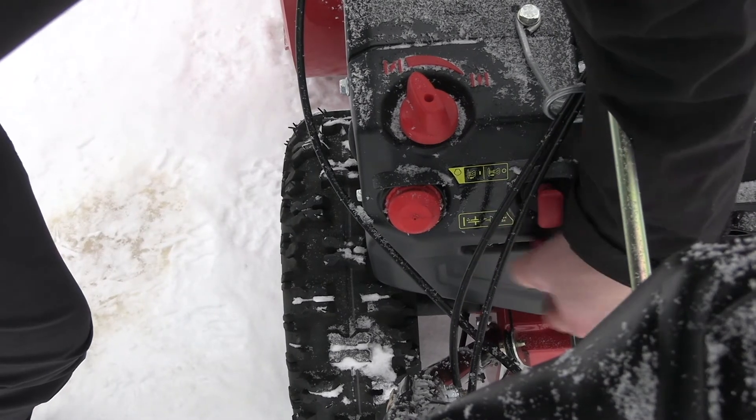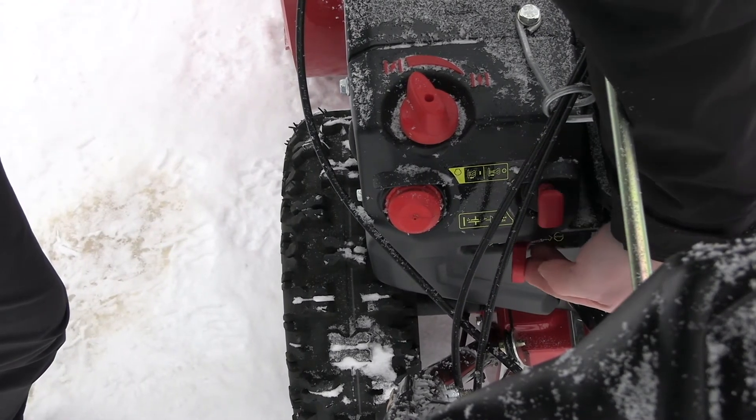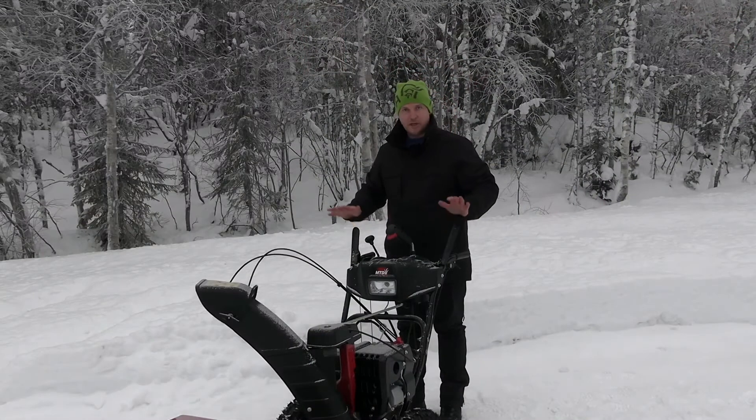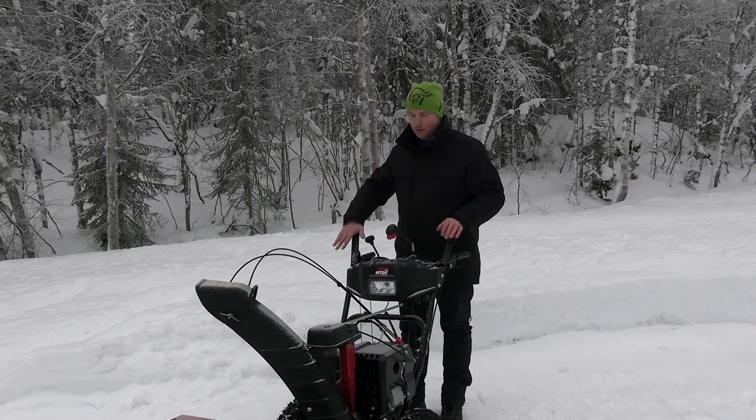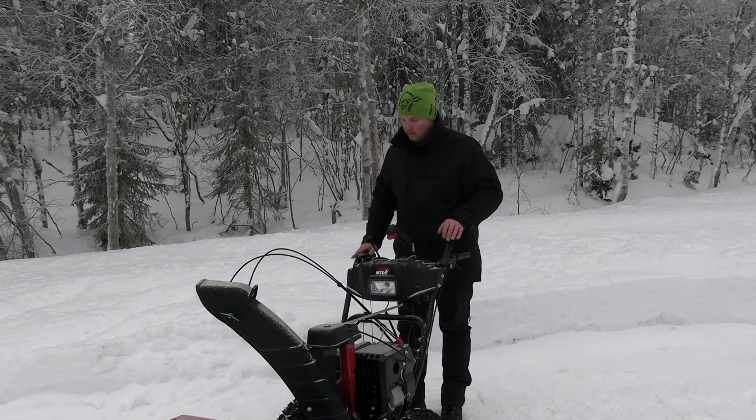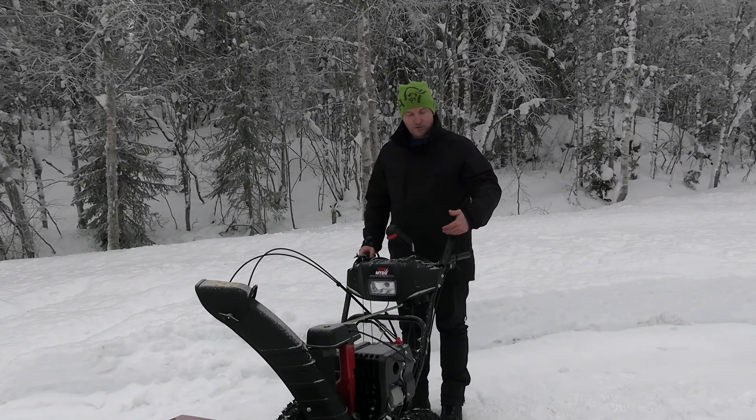When operating, you need to keep pressure on the handles. On the left side, we have a handle — when you squeeze it, the snowblower auger begins to turn. You may have noticed that I released the handle, but the engagement still held. The auger will run as long as you hold the handle.